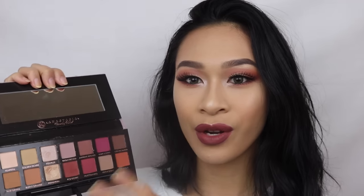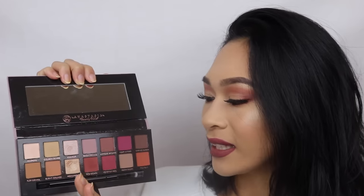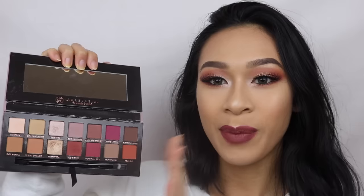Hey everybody, it's Jasmine. So today I have a new makeup look revolving around this palette that I got for Christmas. This is the Anastasia Beverly Hills Modern Renaissance Palette and I was super excited to dig into this because it just has all the warm nudes and it also has a variety of pink and red shades in here.